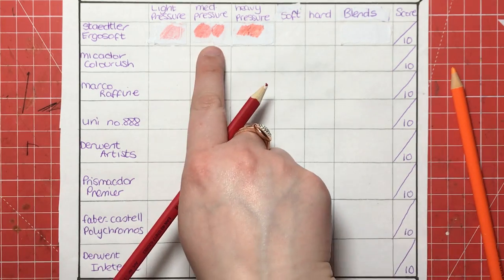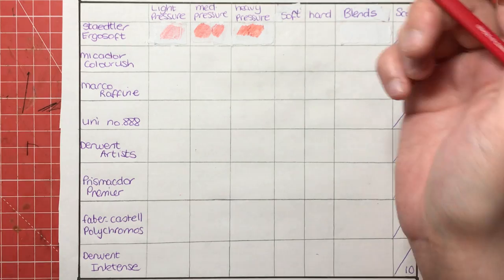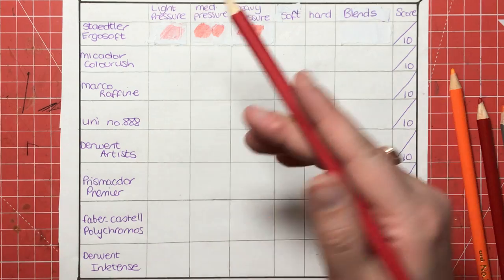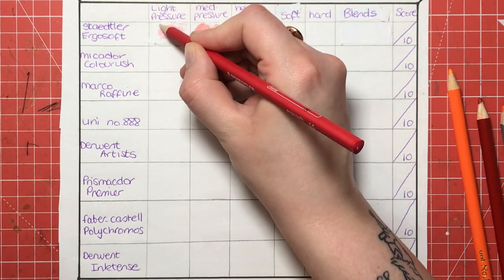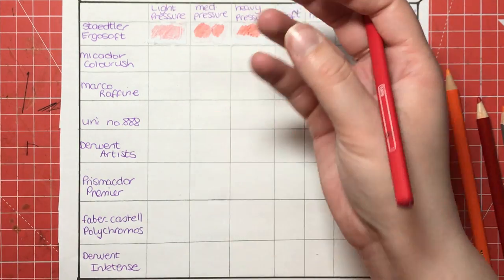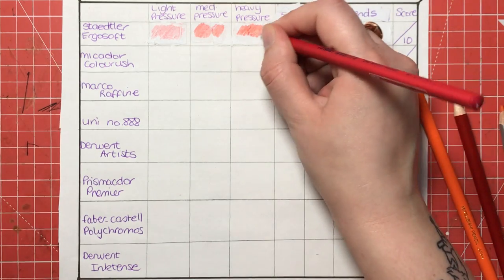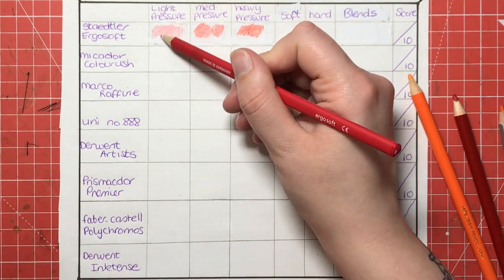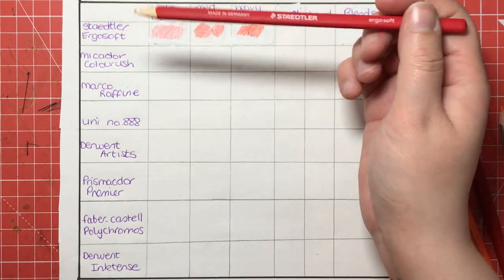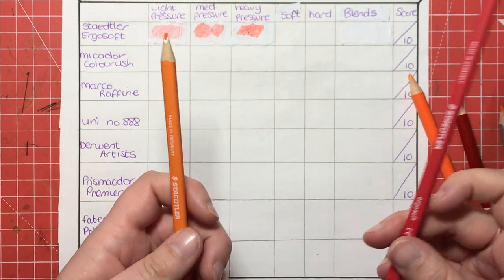I did start to record this earlier and had to put some white labels over because I made a complete mess of it, which is probably why it looks a bit weird up here. So you can see with light pressure we're still getting a decent amount of pigment with really light coverage. I know that a lot of people struggle with their hands — they might have arthritis and not be able to apply heavy pressure — so they need a pencil that gives good coverage with just light pressure, and the Ergosoft, being as cheap as it is, is a really good option for those who need a budget pencil.